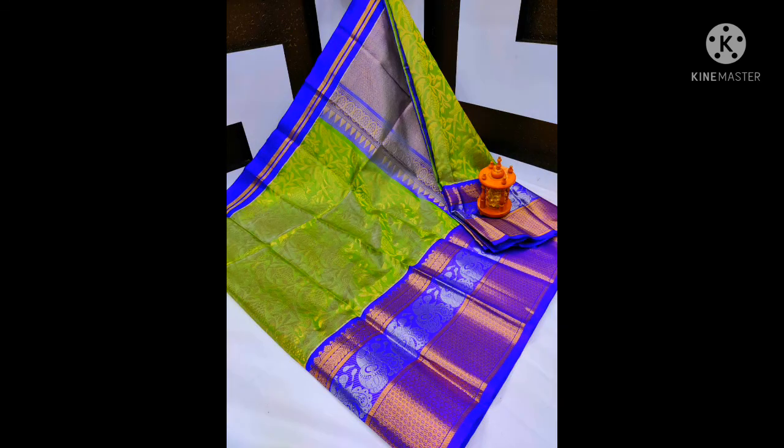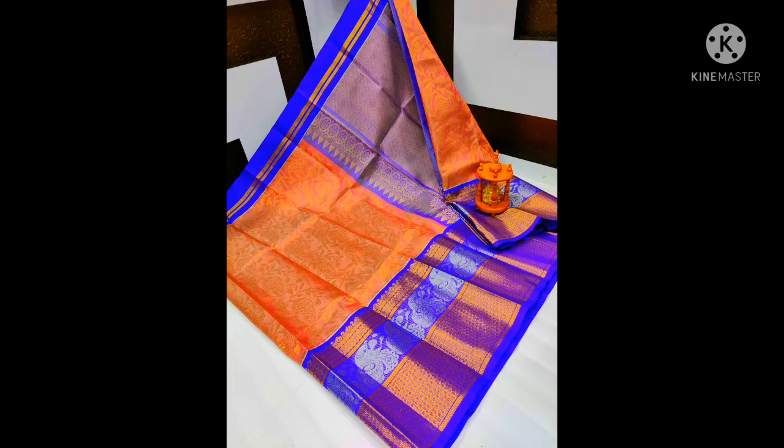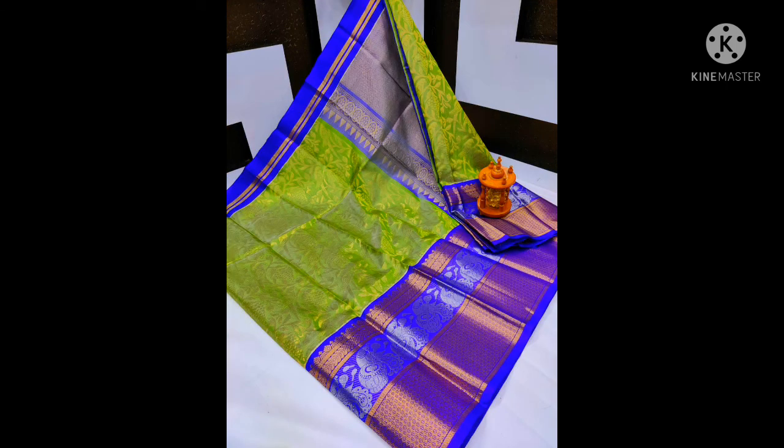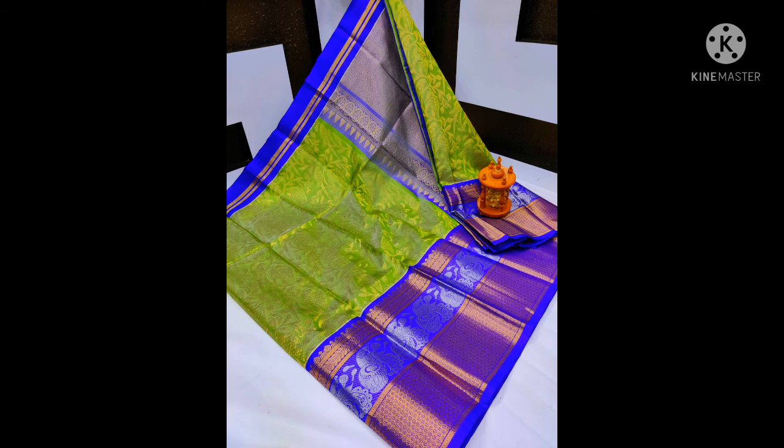Here is a big box. I am going to share all the points — the price will be different. Check the approach, look at the colors. Super new models. Kunchy Tissue Kuppadam by Pure Silk all over series.